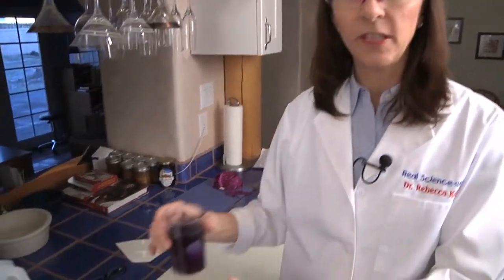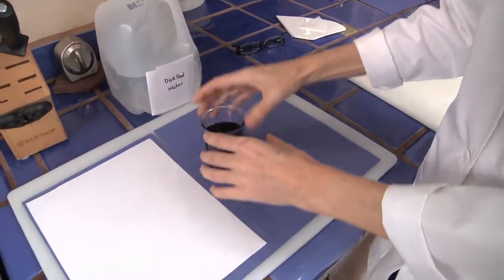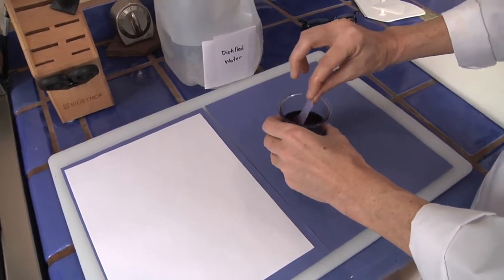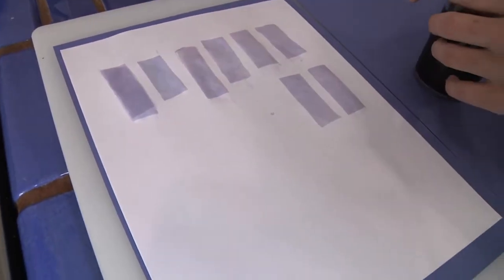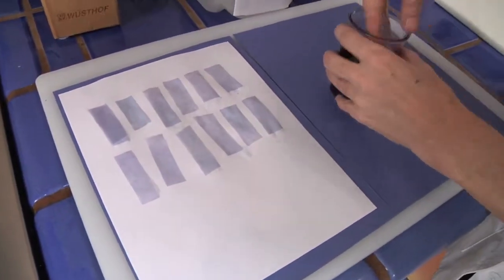Our coffee filter strips have been soaking in the red cabbage juice for 10 or 15 minutes. What I'm going to do now is take them out and lay them on this white piece of paper so you can see their color. I'm just going to dig them out with my fingers — you can see they've got a nice color to them, kind of a deep purple. I'm going to lay them out and let these dry. The color of the paper should be somewhere between purple and blue, and this is what we're going to use to test for our acids and bases.